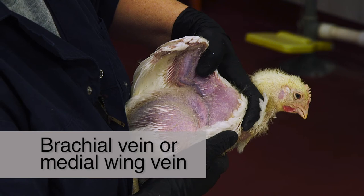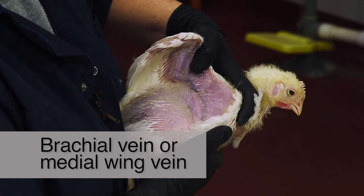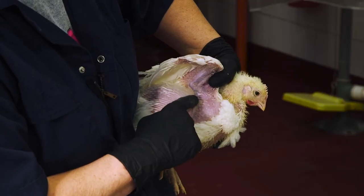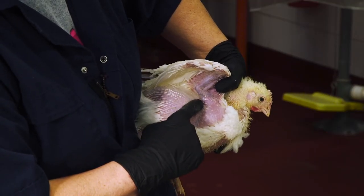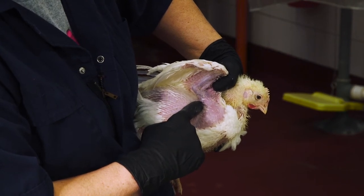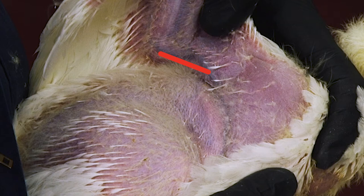Next, let's look at the anatomy of a bird's wing and see where you'll draw the blood sample. The brachial vein, frequently called the medial wing vein, is the most common site for collecting blood from birds. This vein is located on the underside of the wing, between the biceps and triceps muscle, running parallel with the humerus, the arm bone. It is a large vein immediately visible under the skin, as the skin is extremely thin and nearly transparent in this area, with few feathers covering the vein.